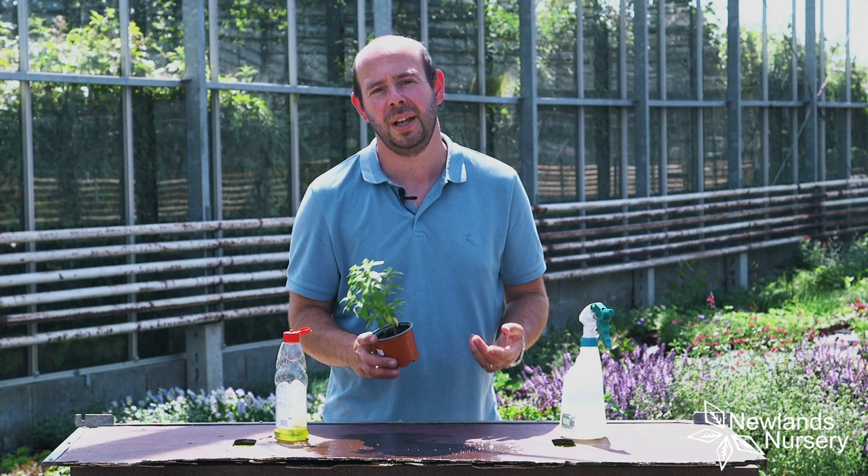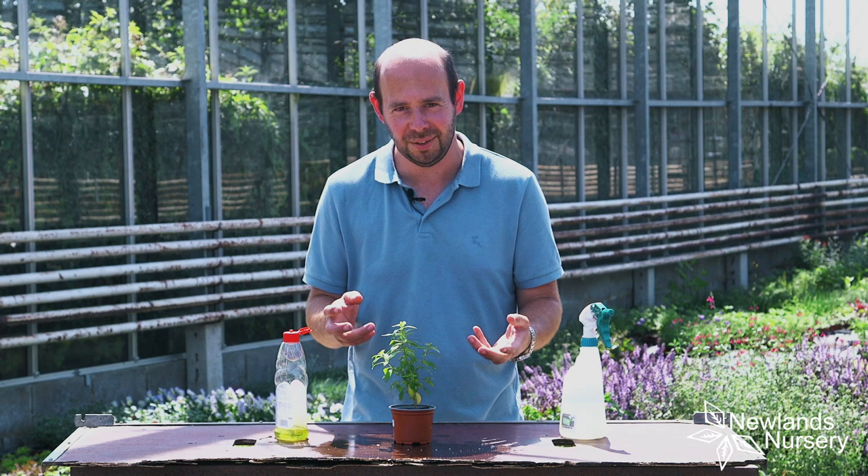It's the most natural way I can think of doing it. You can use biological control and stuff like that — there are some fantastic things out there — but this is something you've probably got laying around. So if you've got an issue with it, give it a go.